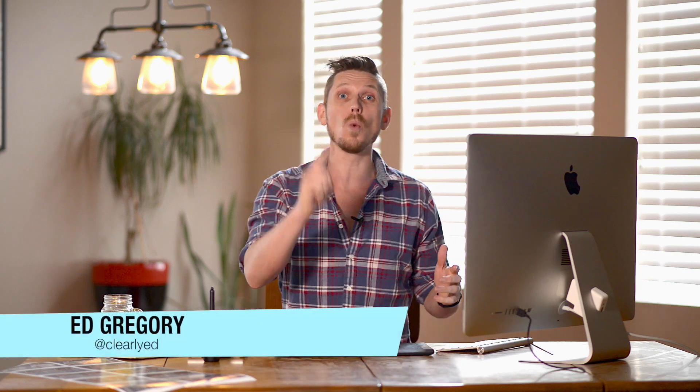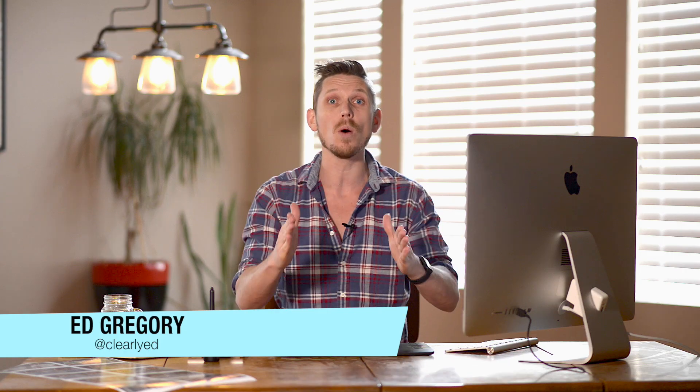Hi, this is Ed Gregory for PhotosInColor.com and this is part one of my two-part course on how to print in Lightroom.